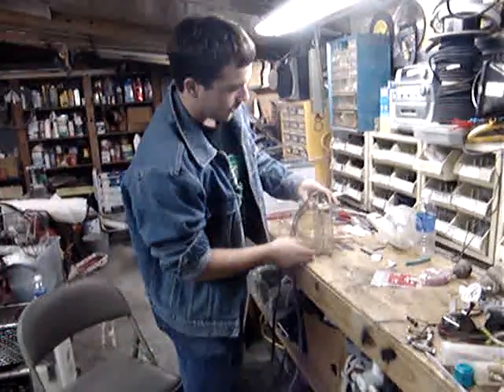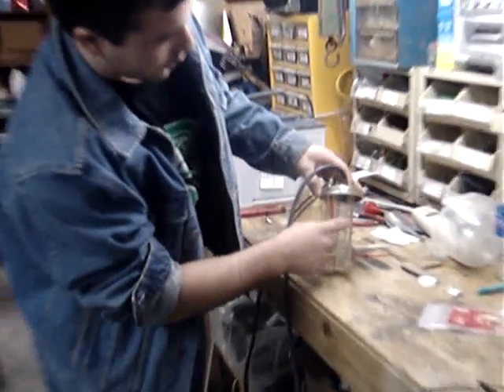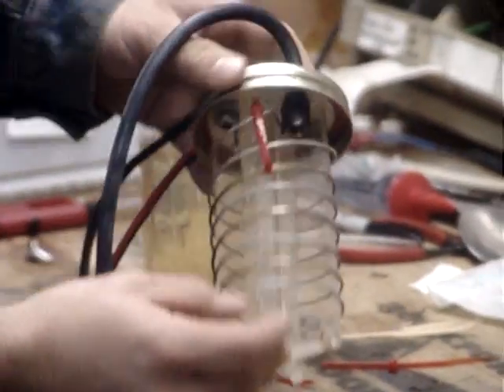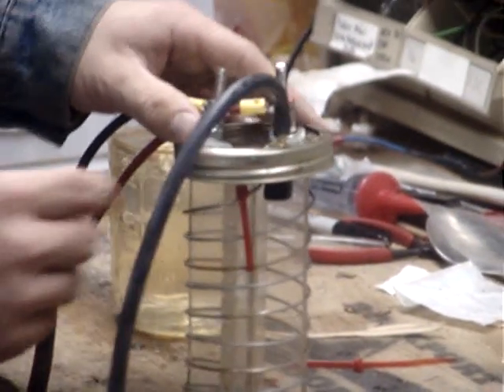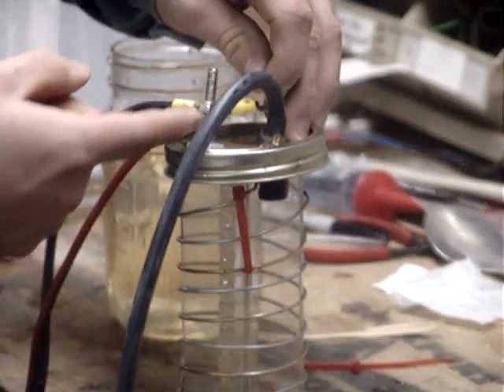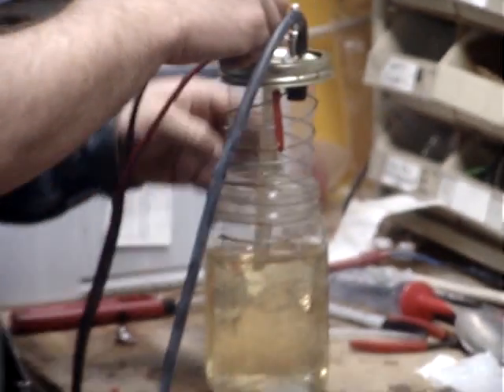What I got here is a hydrogen generator. I've taken some stainless steel wire and wrapped it around this piece of plexiglass a couple times, which has a spacer. The wires are connected up to the poles on the lid, and I have the bolts insulated from the jar so there's no current going across the lid.